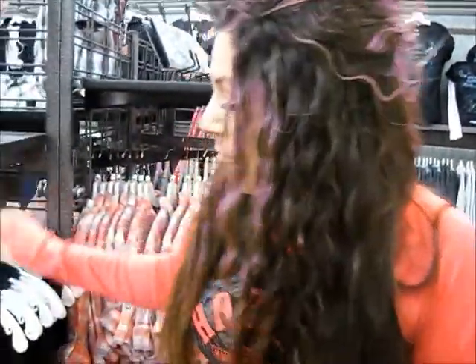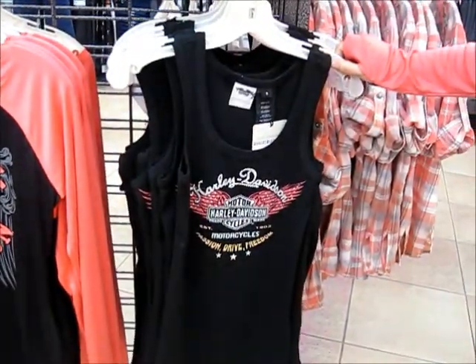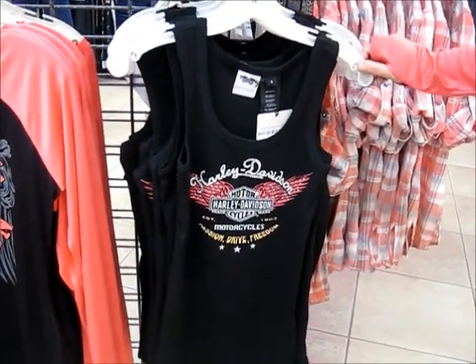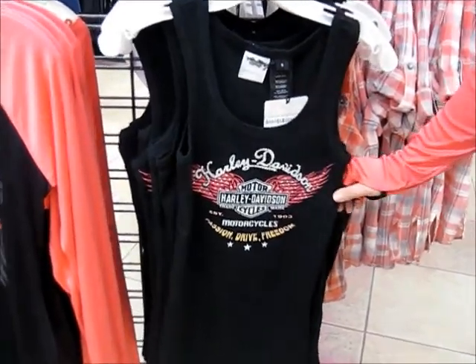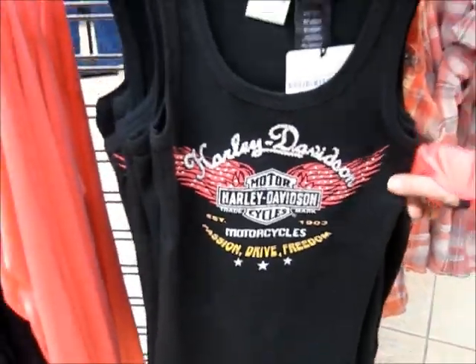Next we have our tank here. This is our Passion Drive Freedom tank. It's got a really nice logo on the front, a little bit of a distressed look with the rhinestone effect. Super cute and super comfortable.